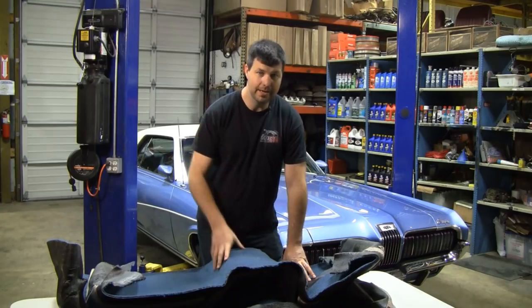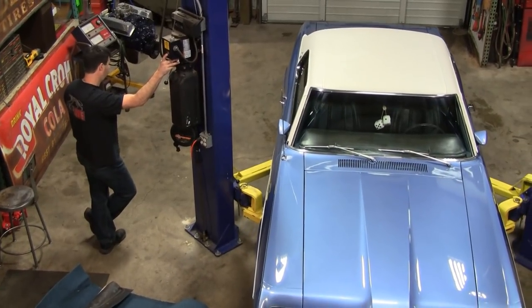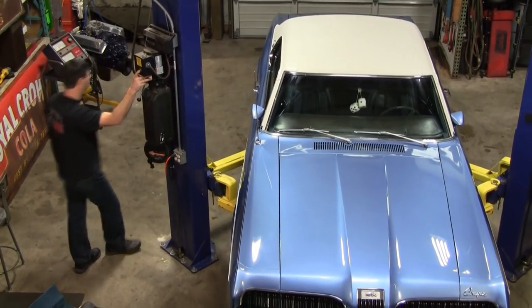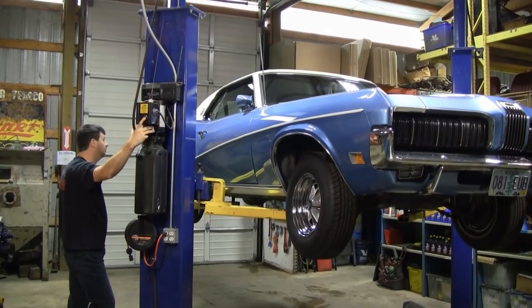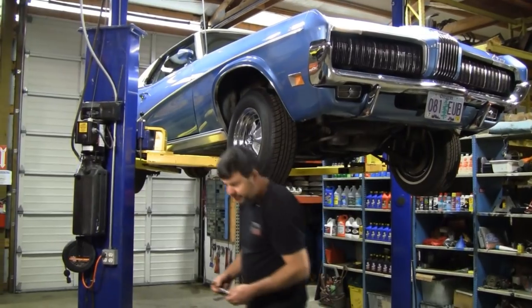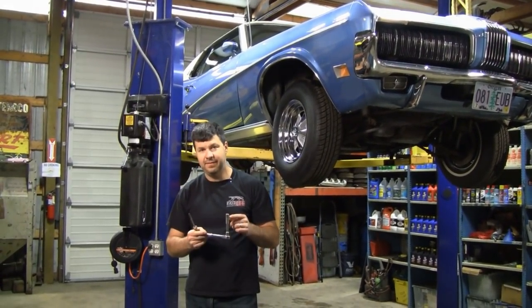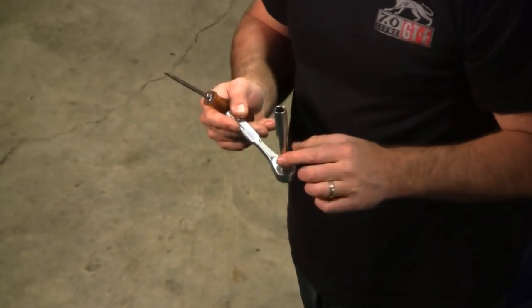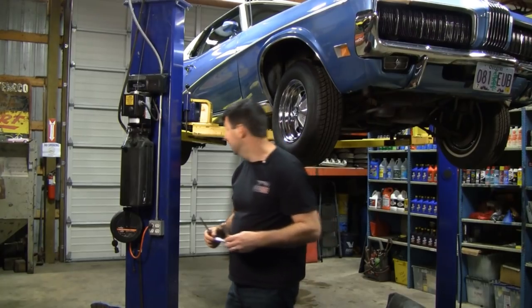First thing we got to do is get that car in the air and get the seats out. To take the seats out you'll need a standard screwdriver, deep half-inch socket, short extension, and your ratchet. You've got eight nuts total - four per side.